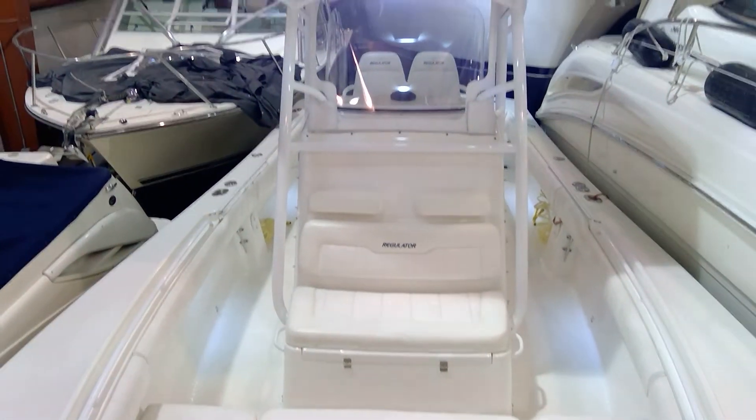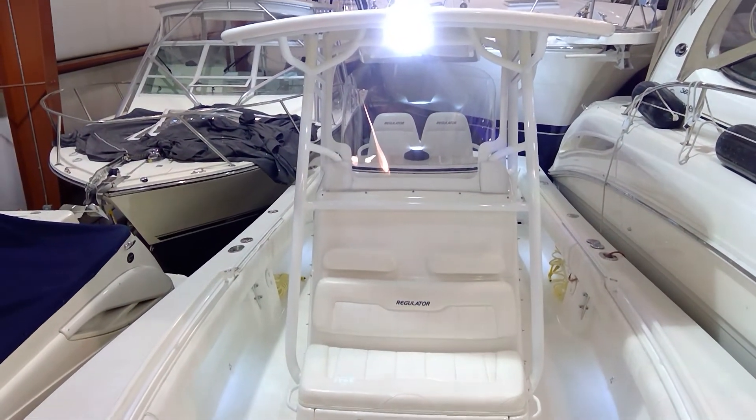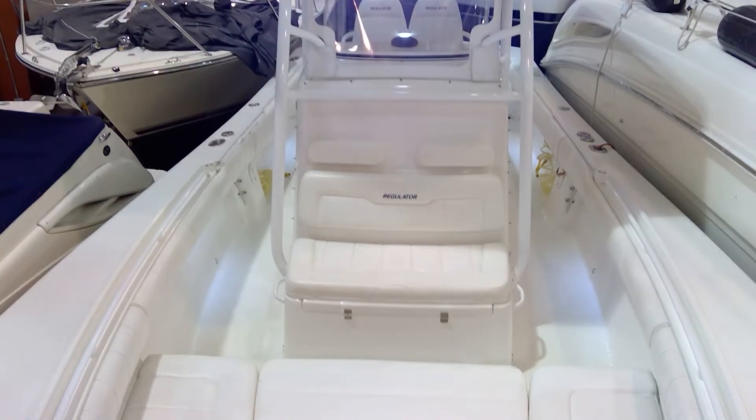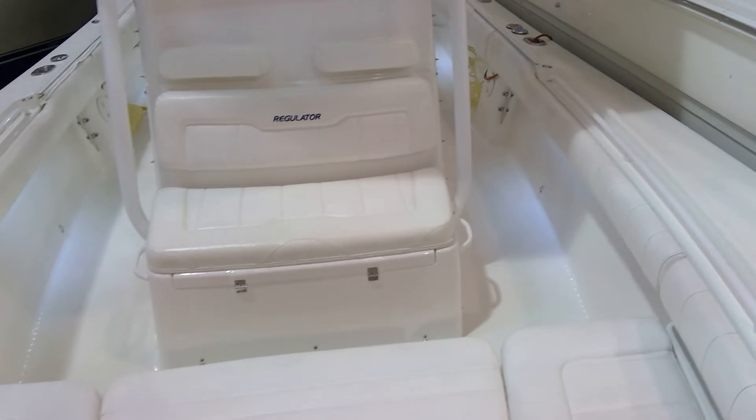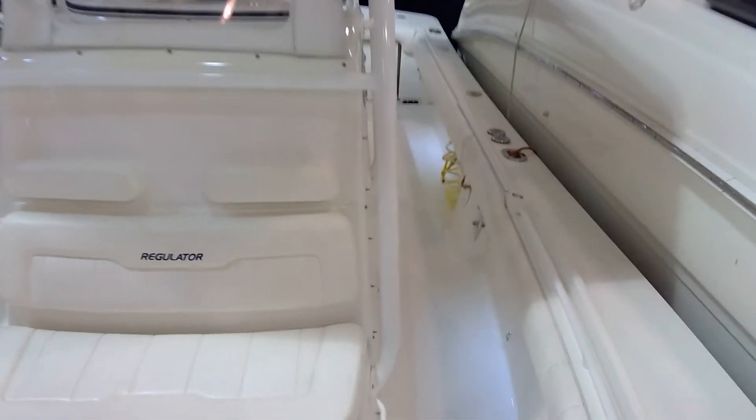The LED on the T-top, as you can see, works quite well. And on the port side — again, powder coating is in great shape. The deck shows very well.